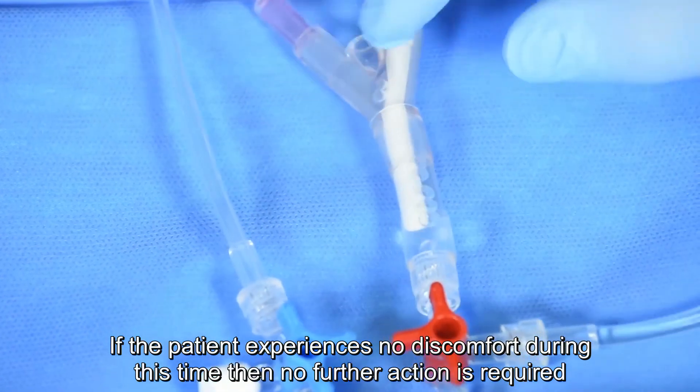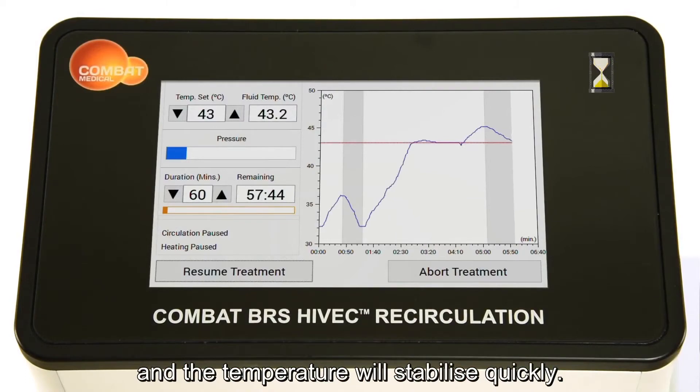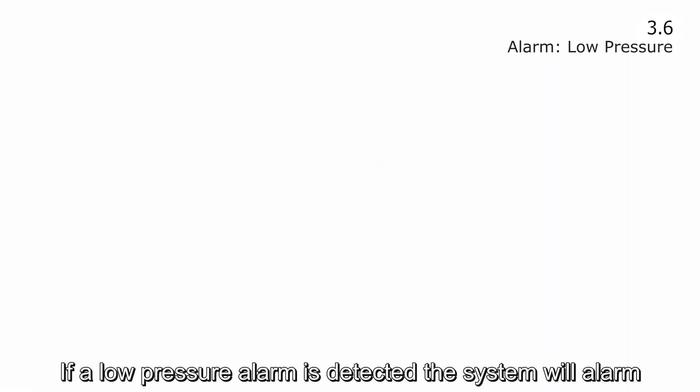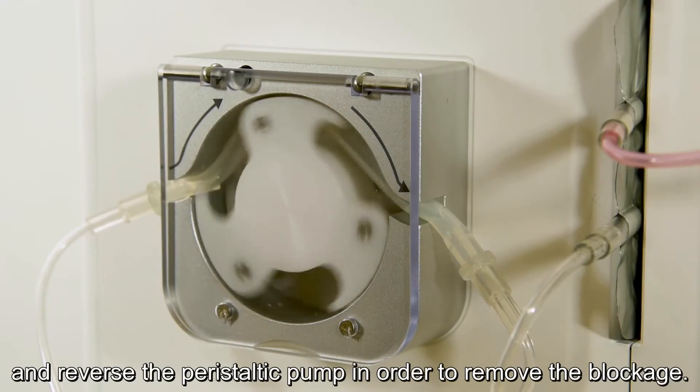If the patient experiences no discomfort during this time, then no further action is required and the temperature will stabilise quickly. If a low pressure alarm is detected, the system will alarm and reverse the peristaltic pump in order to remove the blockage.